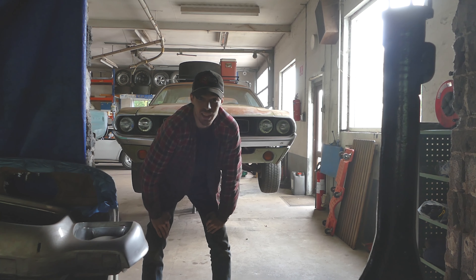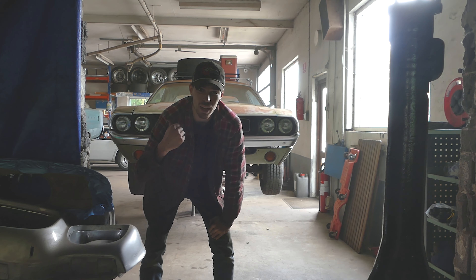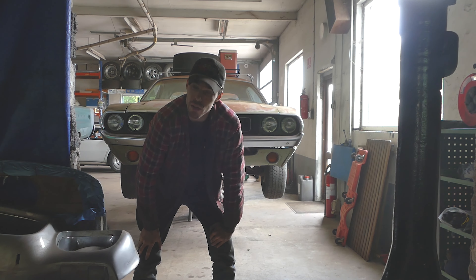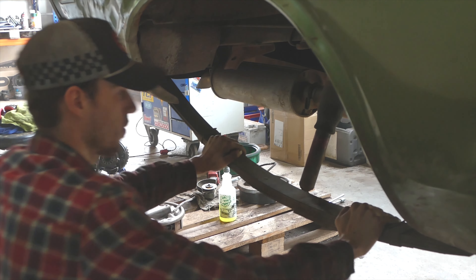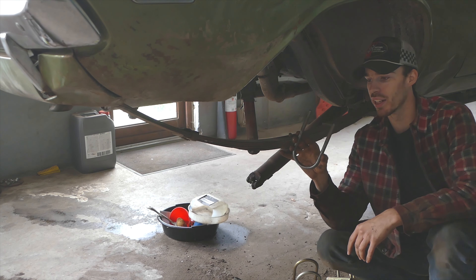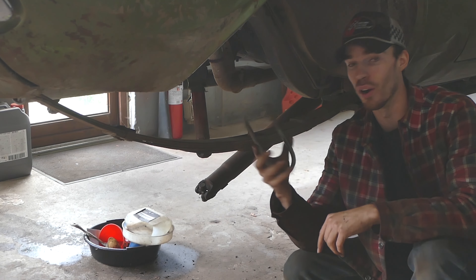We just got the rear end painted and it's looking real damn nice. It's just going to dry off now. Meanwhile, we're getting the leaf springs out — I'm going to strip them down a little bit and shoot some quick black paint on them. We're also going to change out the bushings, because there's a lot of play and they're just slopping around. The original 8.75 U-bolts were a little bit pitted and rusted, and on some of them the whole threads are gone, so that's no good.